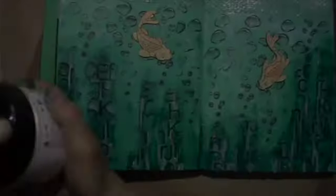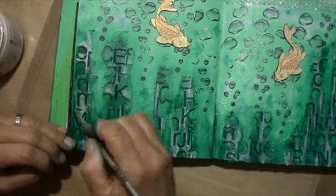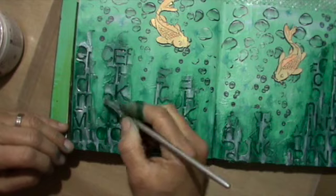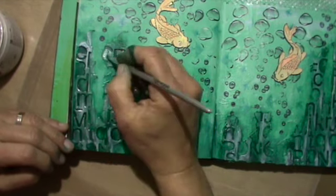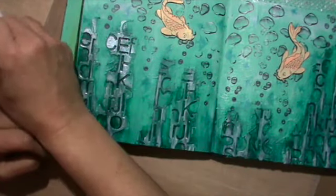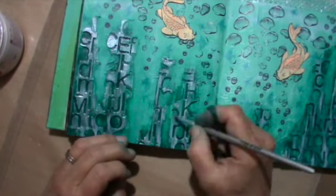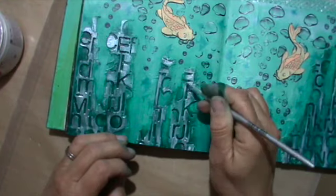Afterwards it wasn't shiny enough, because it's underwater and it should shine. So I have this pearlescent or seashell medium — whatever you call it — it's very shiny. Through the reflection it looks quite white here, but it's very translucent — not really white, a bit like mother of pearl or seashell.